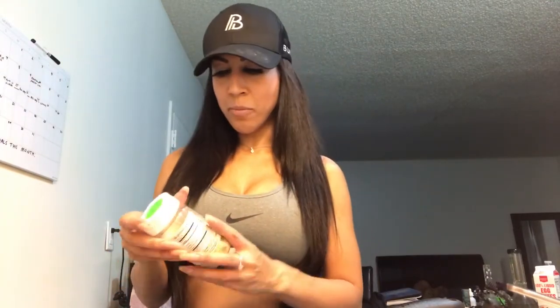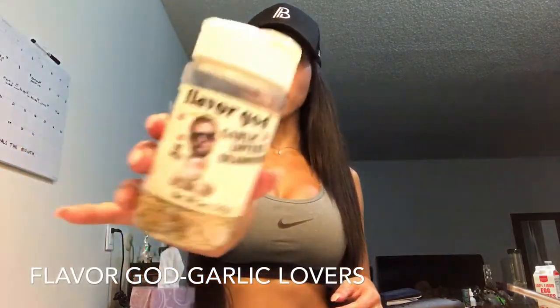The hardest part about food prep is actually just doing it. I had my chicken. I literally just use olive oil, extra virgin. And I picked a seasoning — today I'm using Flavor God Garlic Lovers. Throw it in a pan with olive oil, cut up your chicken, throw that in.